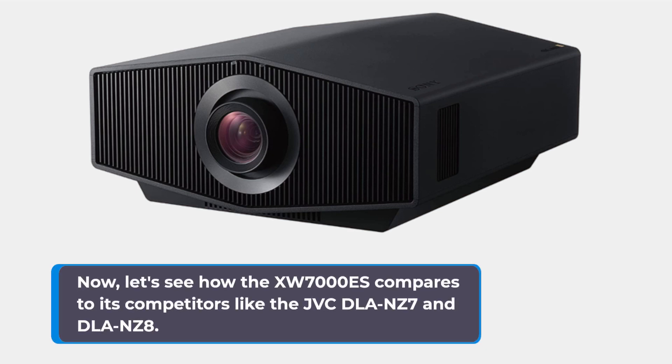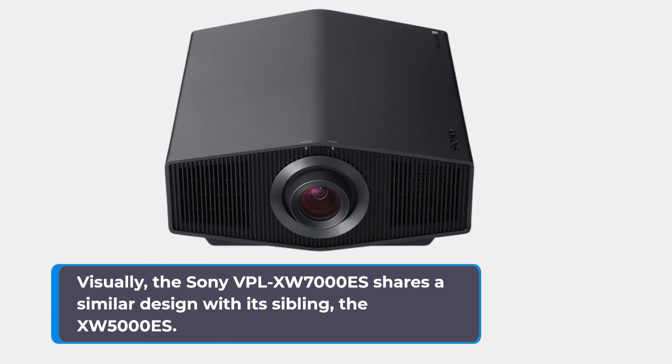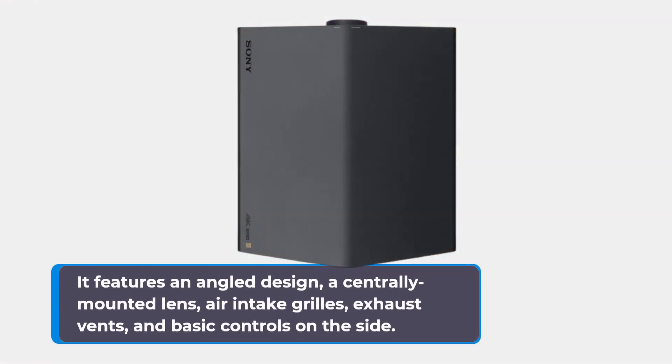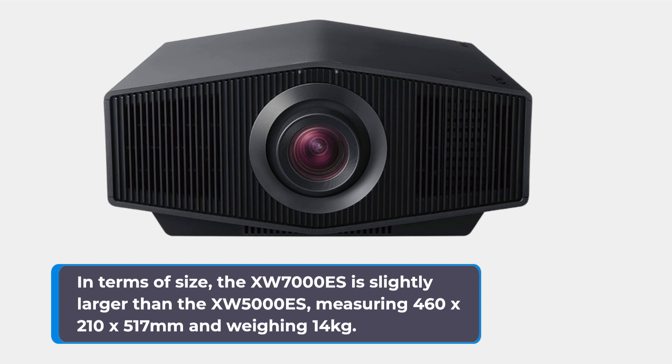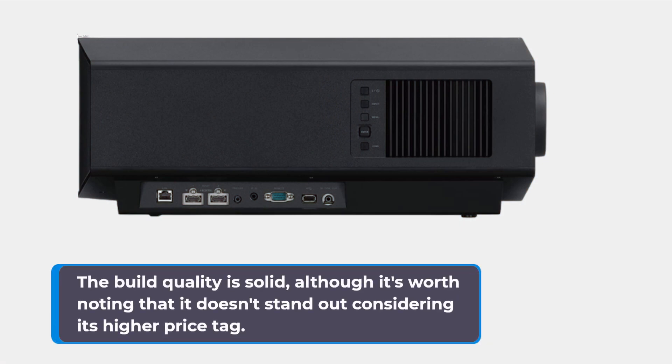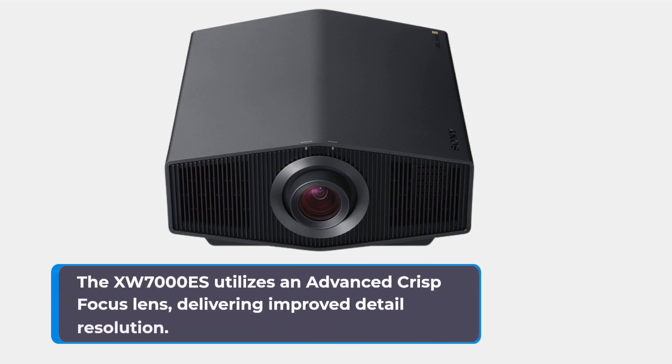The Sony VPL-XW7000ES shares a similar design with its sibling, the XW5000ES. It features an angled design, a centrally mounted lens, air intake grills, exhaust vents, and basic controls on the side. The XW7000ES is slightly larger than the XW5000ES, measuring 460x210x517mm and weighing 14kg. The build quality is solid, although it doesn't stand out considering its higher price tag. One notable difference is the lens assembly — the XW7000ES utilizes an advanced crisp focus lens, delivering improved detail resolution.